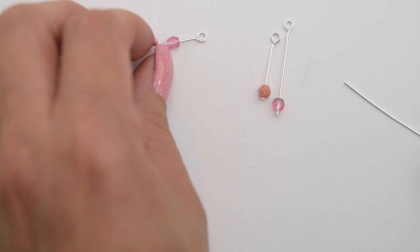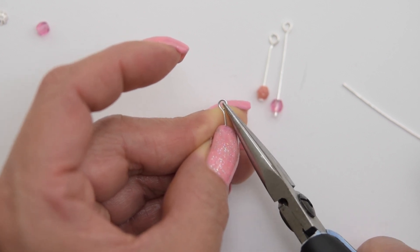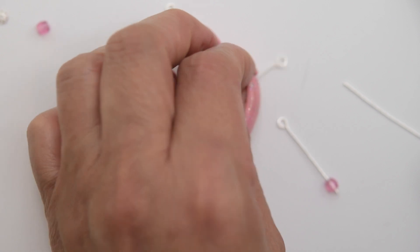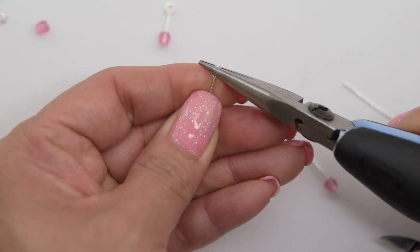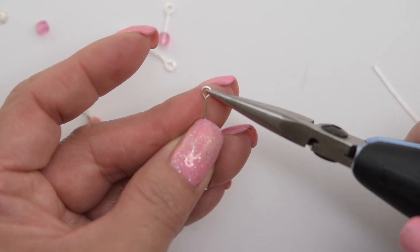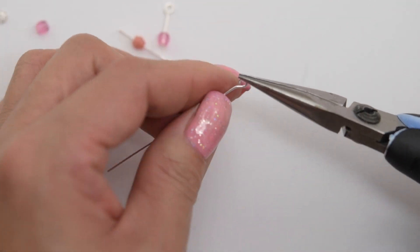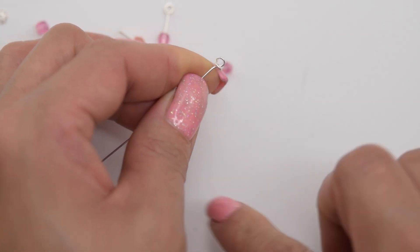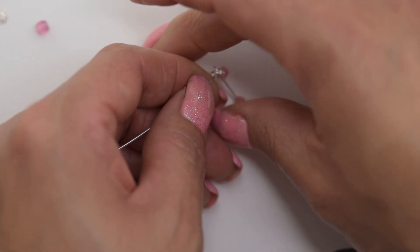It's time to assemble our earring. First thing we need to make sure is that our loops are closed — up, down, up, down until it touches the wire. If you want to add some glue or a little resin to ensure they're not going to open, that is an option. Same thing with this one. We're going to grab our eye pin, open it, and insert the large one first, then the medium, and then this one, and we want to close it.